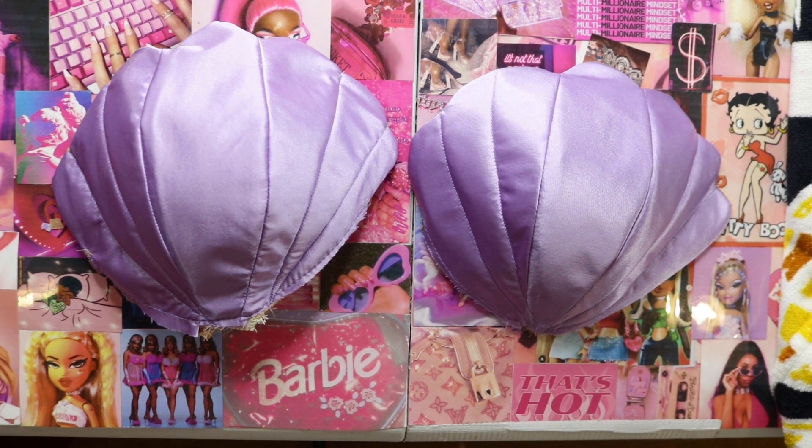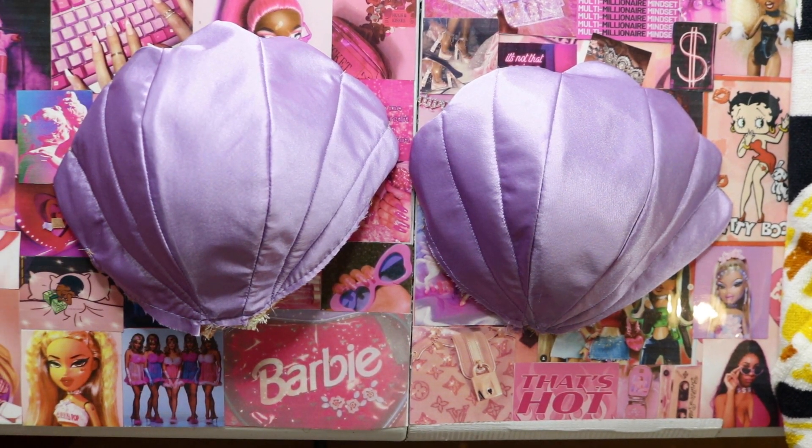These are what the cups look like once all done. It was very hard and they gave me a run for my money — they still aren't as good as I want them to be — but this was my first time making them, so I will improve the pattern and silhouette over time. I'm going to put these cups aside and go back to working on the bodysuit.